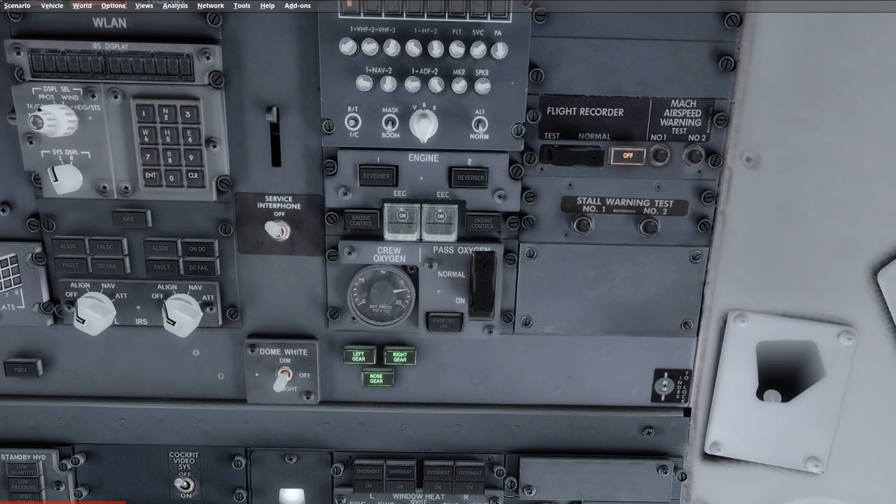After that we're going to do our Mach airspeed warning test. You press number 1 and number 2 independently and verify that you have the clacker. After that we're going to do the stall warning test — number 1 and number 2. The stall warning test is unique in that it needs approximately three to four minutes with the AC transfer buses powered before the stall warning functions normally. So if it fails straight after startup, you may have to wait a little bit and then redo the test.